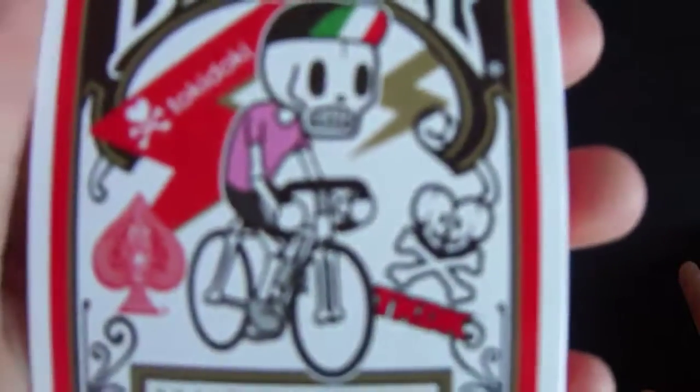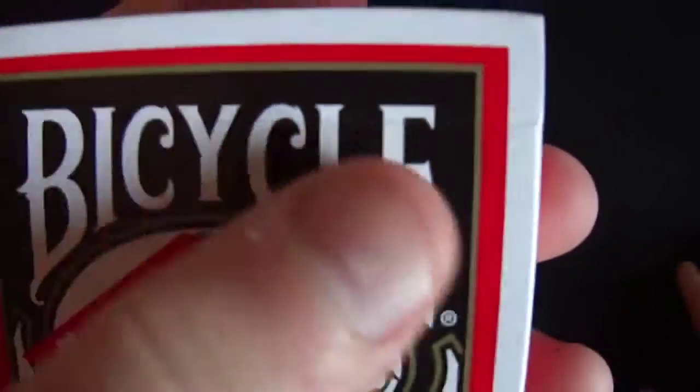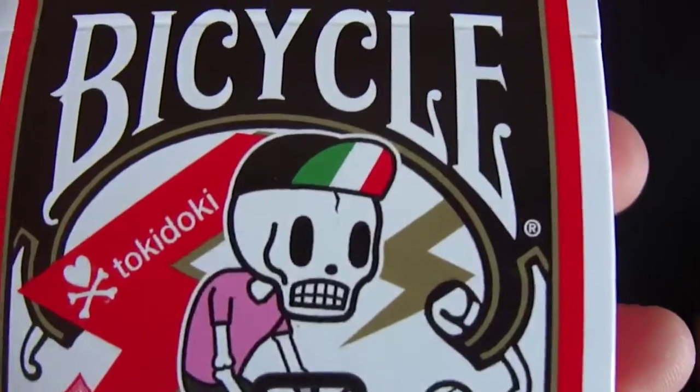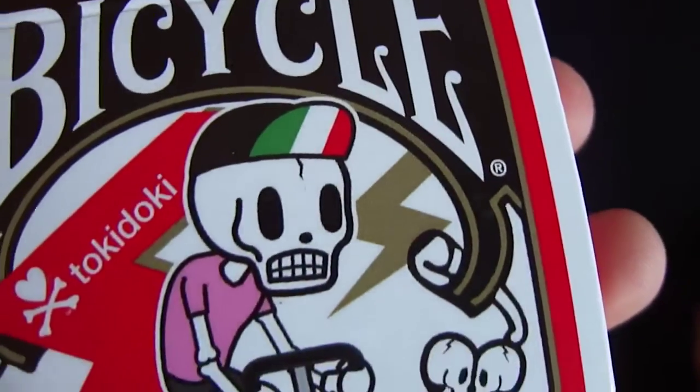Let's get on with the front of the box. We have a red outline going around the box, it has Bicycle on the front, and a black border going on there. This is TKDK, with a man on a bike with a skeleton head, and then what looks like the Italian flag — green, white, and red.